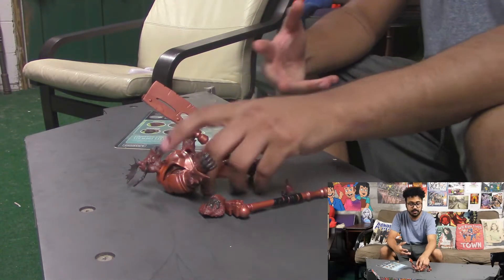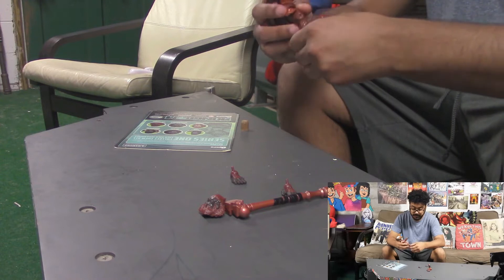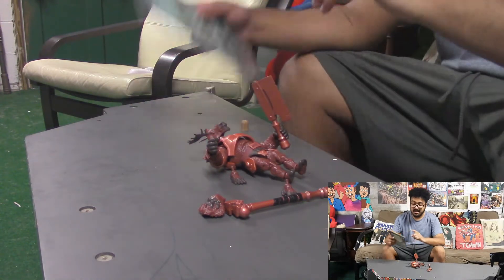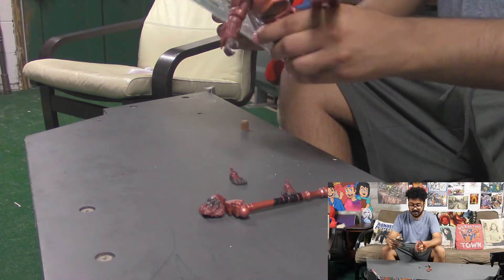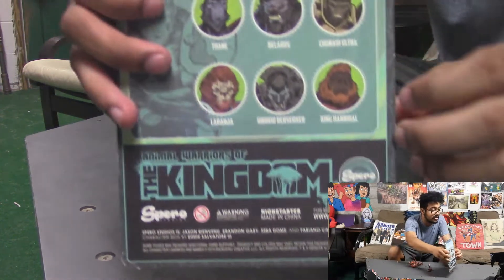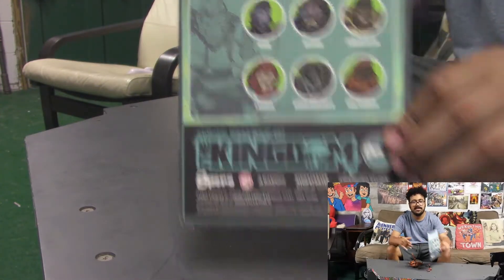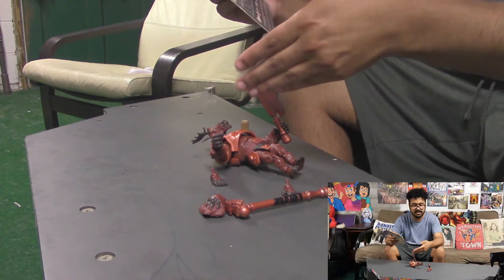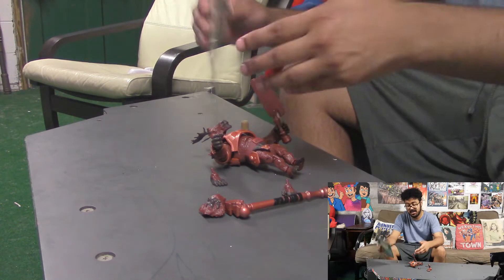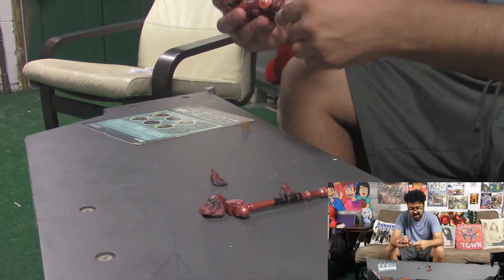Hey guys, we got ourselves another Animal Warriors of the Kingdom figure review — these are from Sparrow, their info will be down below. I honestly don't know who we have because on the card it says this figure's name is King Hannibal, but on the website it says his name is Laranja. Laranja should be the lion, so I figure it's a packaging mix-up. I picture the lion to be the king and not this monkey or moose, but I'll try to figure out exactly which name belongs to which.